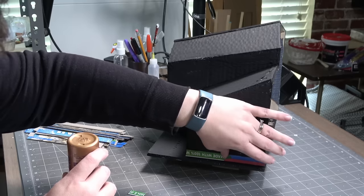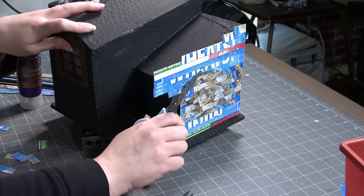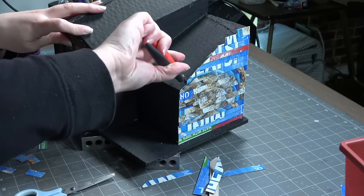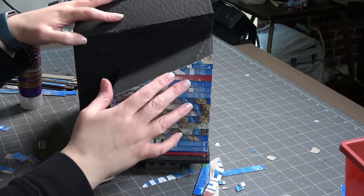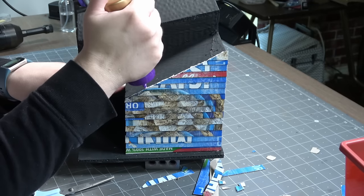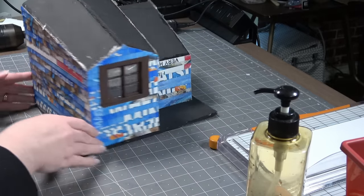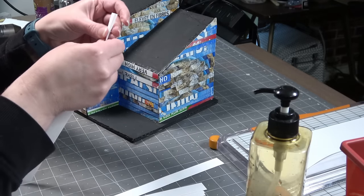I cut my strips about three-eighths of an inch thick so they overlap a bit, starting from the bottom and going up the side. I keep adding siding, and once everything's dry I can cut it off with scissors and then get really close to the edge with flush cutters — F-L-U-S-H. After that's complete I'm adding some glue to the top to make sure the top edges are really stuck down. It took me a couple hours to complete this step, but once it's done it's so colorful.